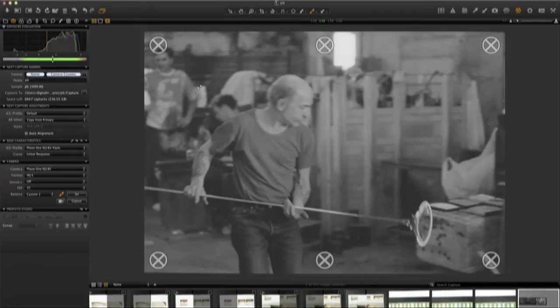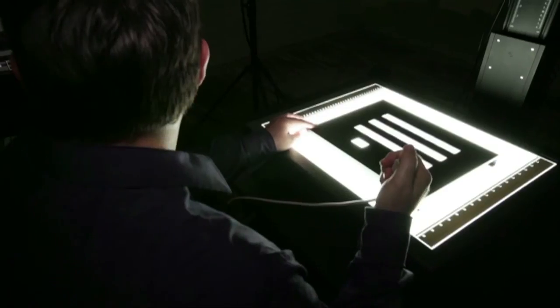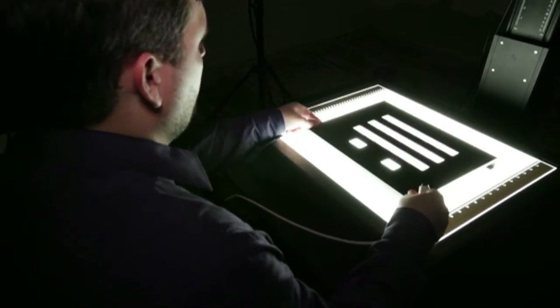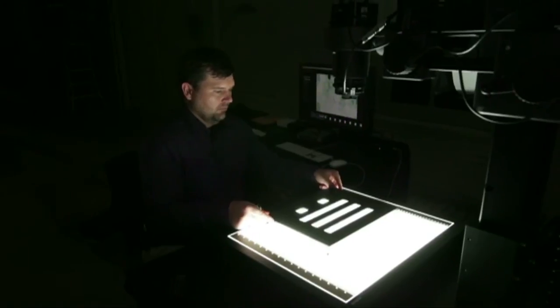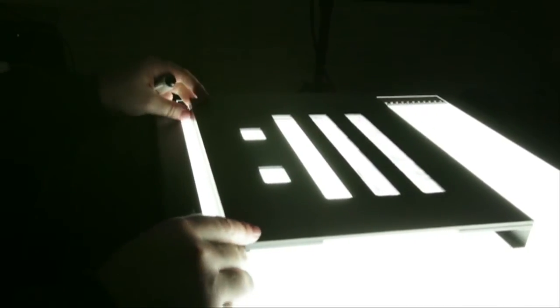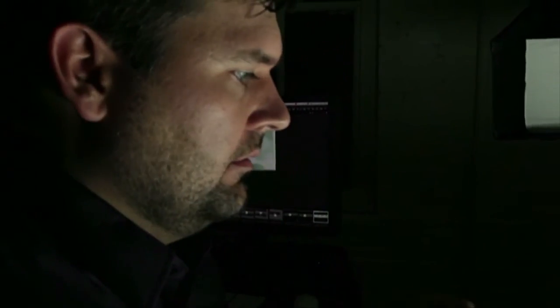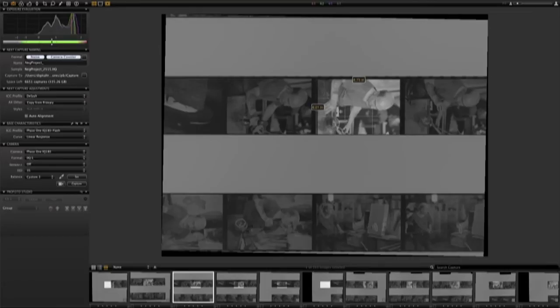The final tonal adjustments are not done here at capture. We will then start the process of shooting. We don't actually move the crop while we're shooting — that's done in post-processing as well, because you have all that extra resolution so you can get away with it. We know it's in the image frame. The benefit of this is that the actual scanning process takes a 60th of a second.